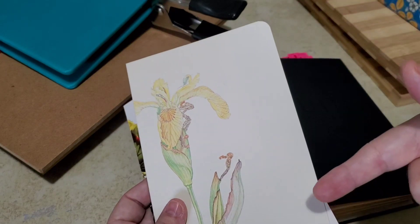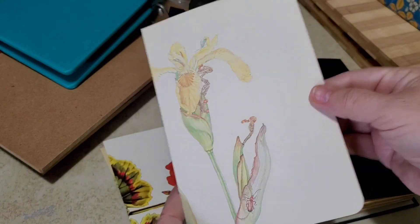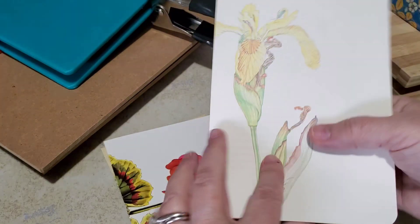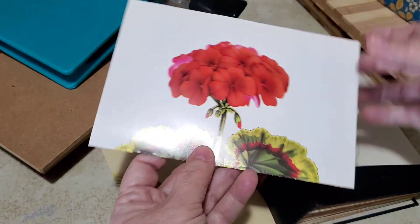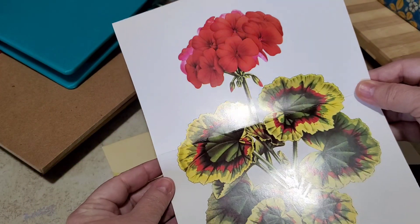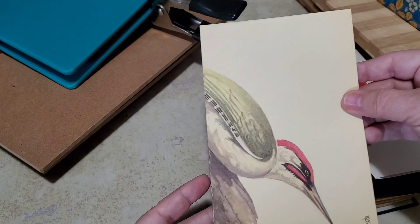You know the drill. This one's from a book called Janet Marsh's Nature Diary — very pretty, creamy colored paper. I had to trim it up a little bit, but I think that's pretty, so that's going into Frida. I love this — look at that geranium, is that gorgeous? Those are colors Frida would love, so that's going in as well.